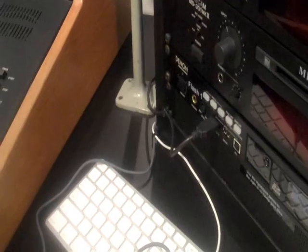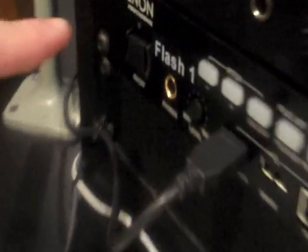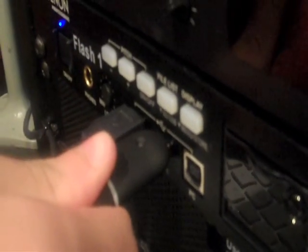What we're showing you today is how to record onto a flash drive. First, power on the flash drive recorder. Then, stick your flash drive into the drive. The flash drive recorder is now loading the flash drive. Notice how it says 'loading'? You can't see it because it's difficult to see, but trust me, it's there.